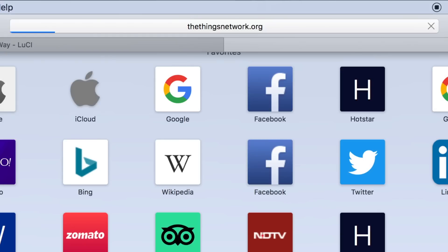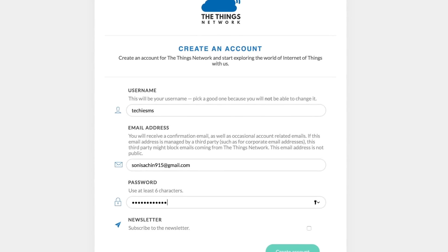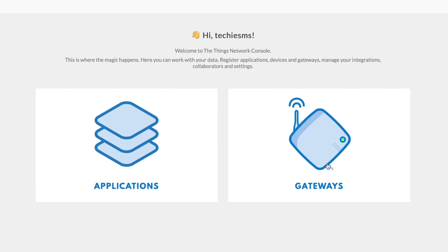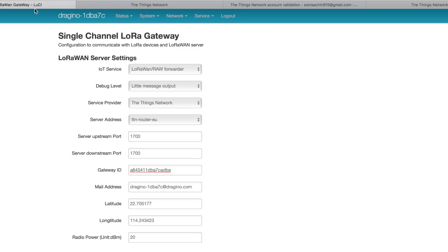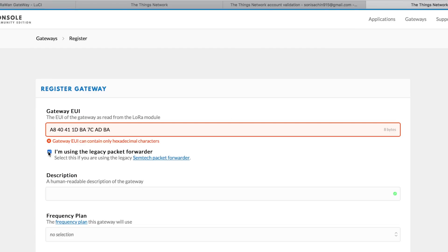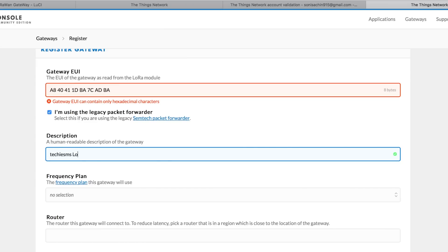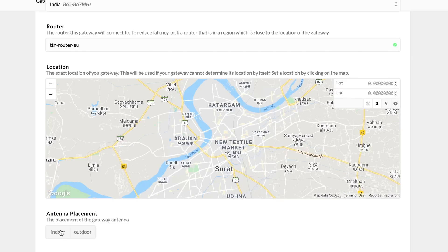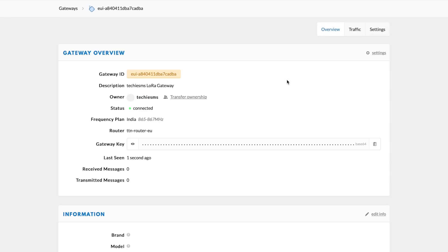Now we jump to the platform where we'll receive data from our LoRa modules — the Things Network (TTN). Go to thingsnetwork.org, sign up, log in, and go to Console. Let's first add our gateway by clicking Gateway. Provide the gateway ID from the gateway configuration page, check the confirmation box, add a description, select the frequency plan as India, select the router, set placement as indoor, and click Register Gateway. The gateway status now shows as connected!